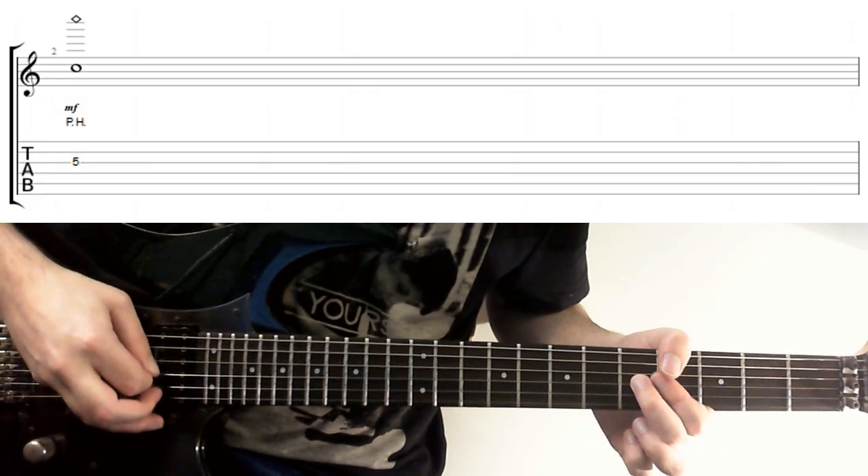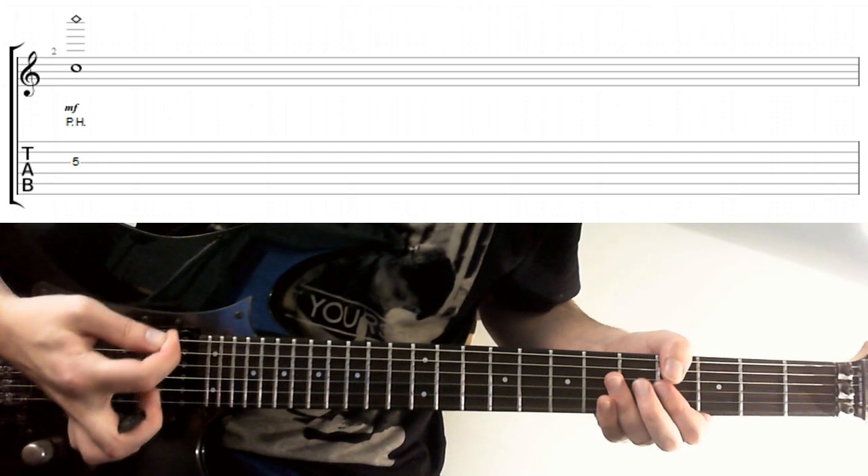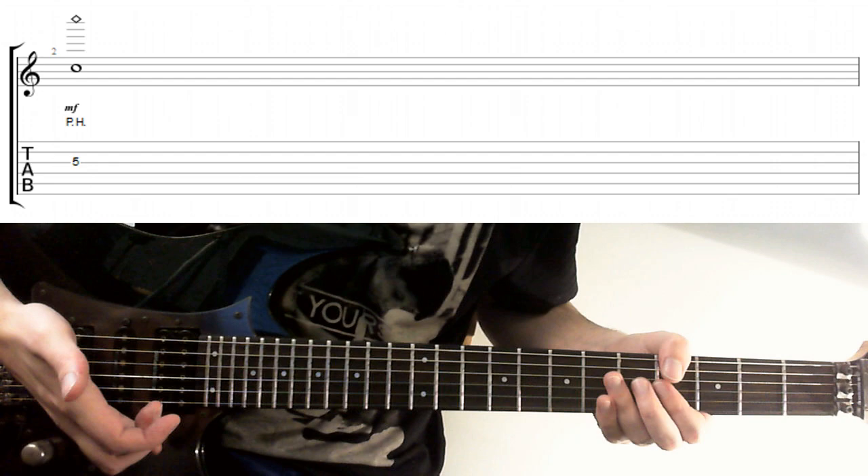The Upward Pinch Harmonic. This might take a little bit of getting used to, but it can really free up your phrasing, because the pinches don't have to be on a downstroke.